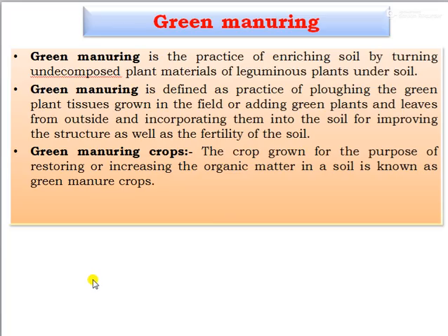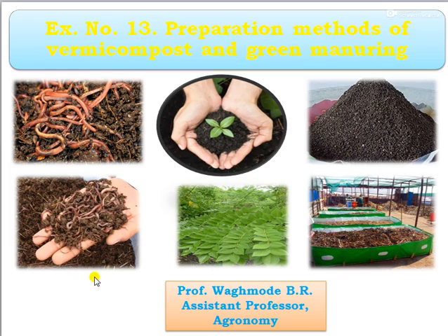This concludes today's practical on the preparation methods of vermicompost and green manure. Thank you.